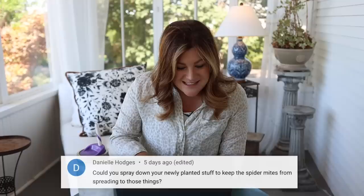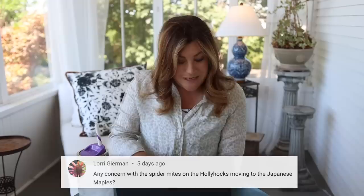Danielle asked: 'Could you spray down your newly planted stuff to keep spider mites from spreading?' Done and done — I did it that day. I sprayed the Japanese maples and everything in that area, minus the roses in the front. There was no pollinator activity on the other plants, but there was a little bit of activity in the front so I didn't spray those. Lori asked about concern with spider mites on hollyhocks moving to the Japanese maples — just addressed that.